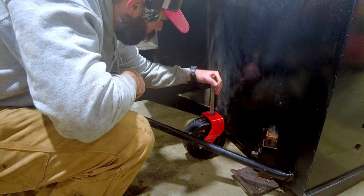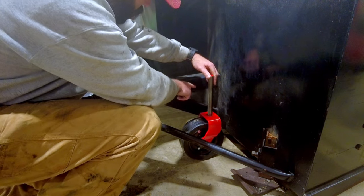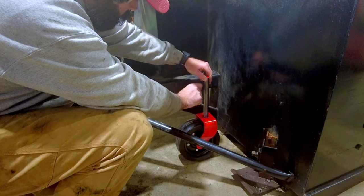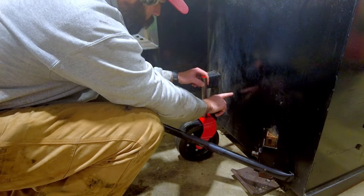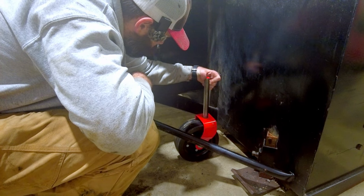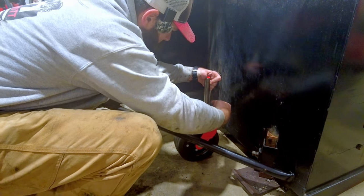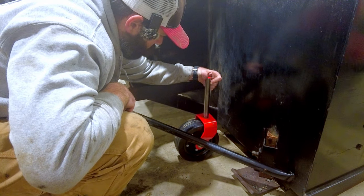We've just got to figure out where we're going to mount it to. I think what's going to end up happening is we're going to come off this sidebar and then go forward as well. We'll see where we get with it.